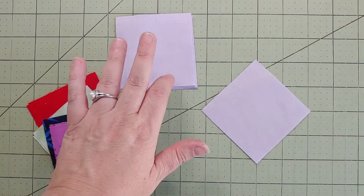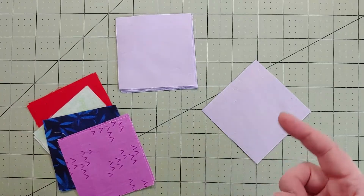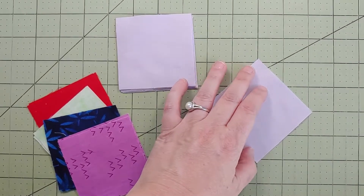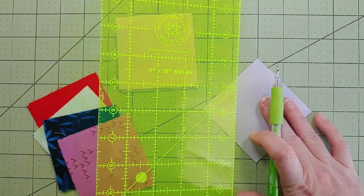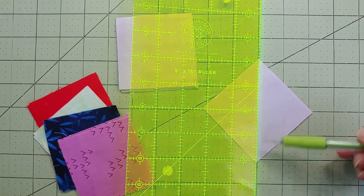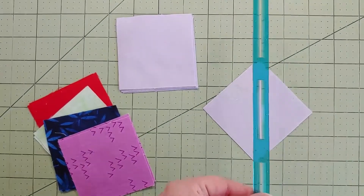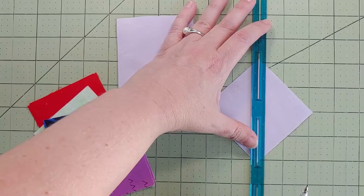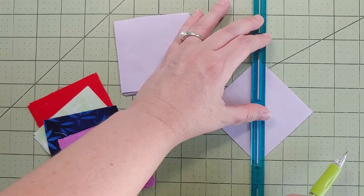Grab those eight bigger squares — they're all the same size — and guess what we're going to do? That's right, half square triangles! Grab a ruler and a pencil or some type of marking tool. In the directions it says to draw a line down that middle diagonal and then sew on either side a quarter of an inch. But I like to break out my little quarter-inch ruler here because it lets me draw all three lines and not just that center line.